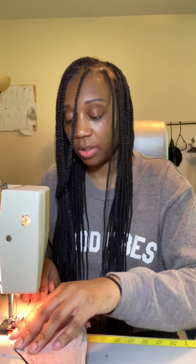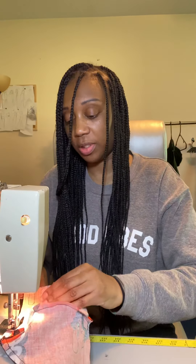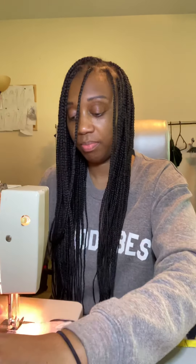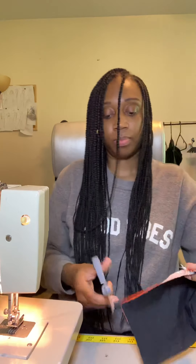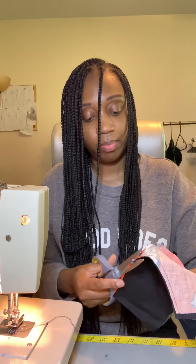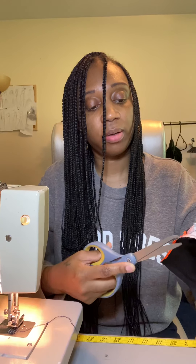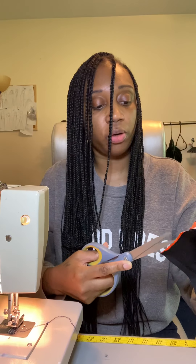I hate for the machine to be so loud sometimes. I'm going to just cut everything and snip it around the nose area because I want it to be a nice sharp, smooth line. And then you can see — just flip it and then I just do like a top stitch across here.